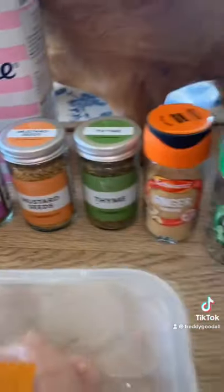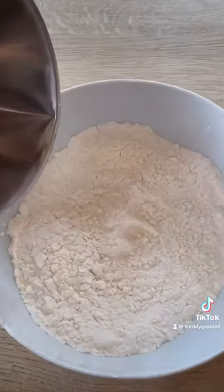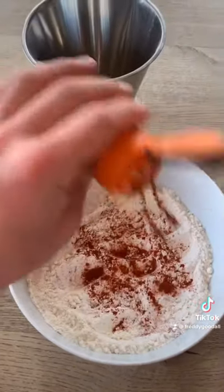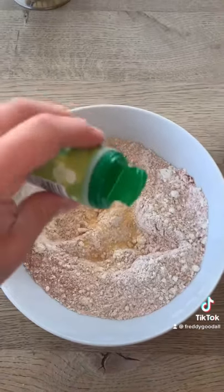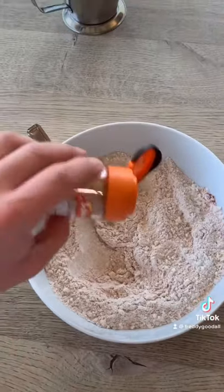Here are the ingredients you're going to need — make sure you pause the video. 5 cups of plain flour, 4 tablespoons of paprika, 2 tablespoons of white pepper, 2 tablespoons of garlic powder, 1 tablespoon of ground ginger.